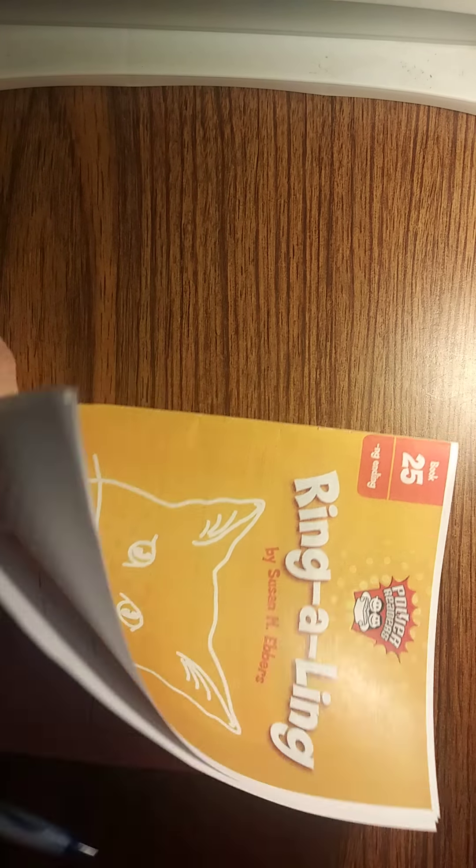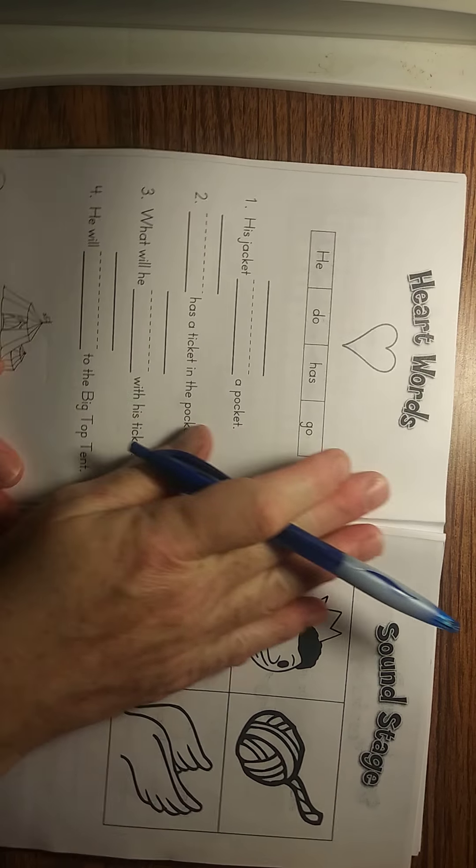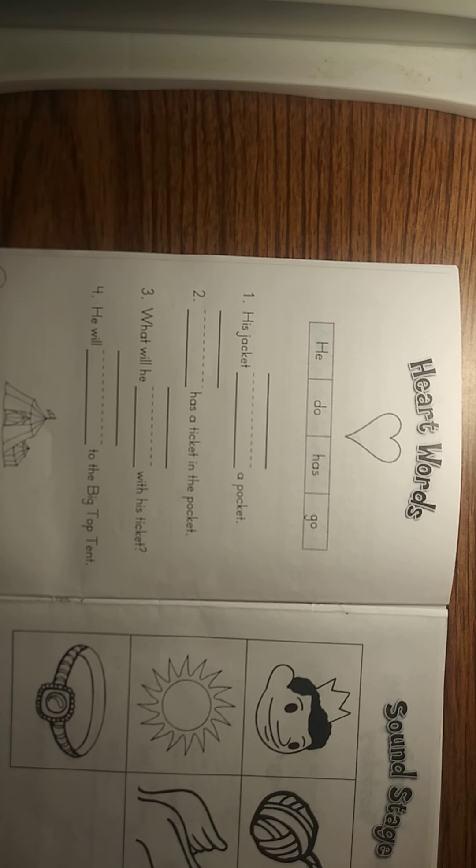So if you have the book, the first page that I want to look at with you is our heart words. Remember, heart words are words that we just have to remember — you've got to learn them by heart. Some people might call them high frequency words or sight words, and they just may not make sense in how you sound them out. Just words you've got to learn by heart.